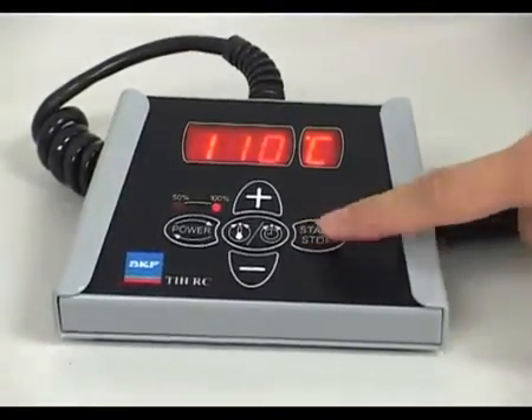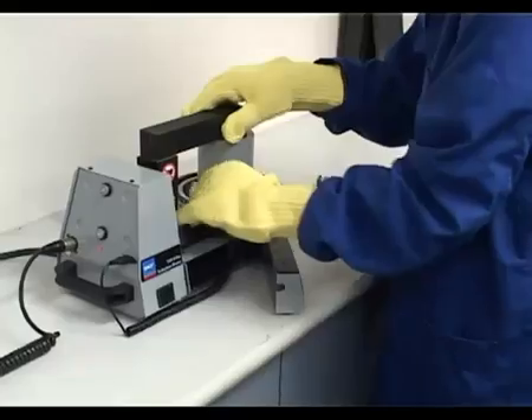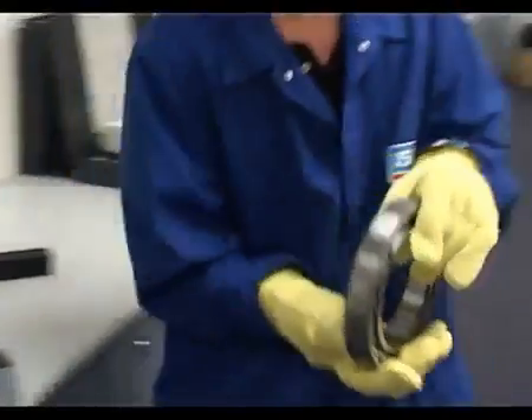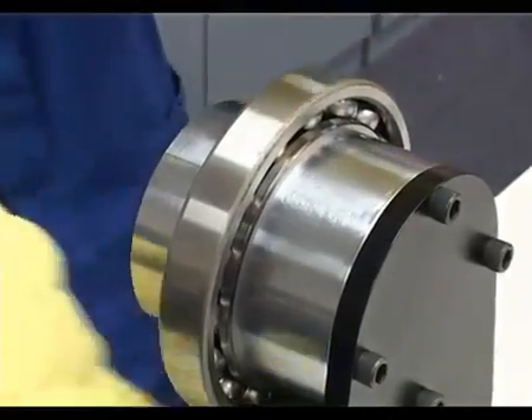First, press the stop button. Using heat-resistant gloves provided with the heater, remove the temperature probe and the yoke. Remove the bearing and place directly on the shaft. The bearing will cool down, and a strong interference fit will result.